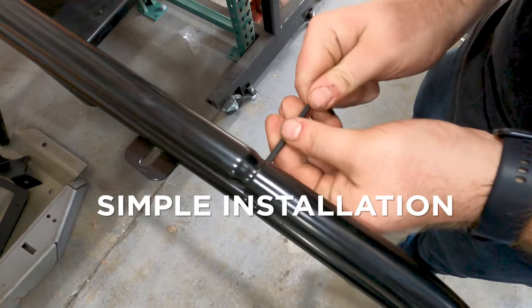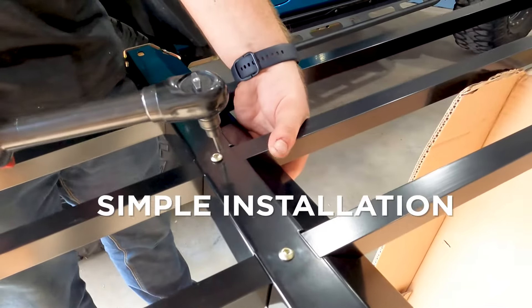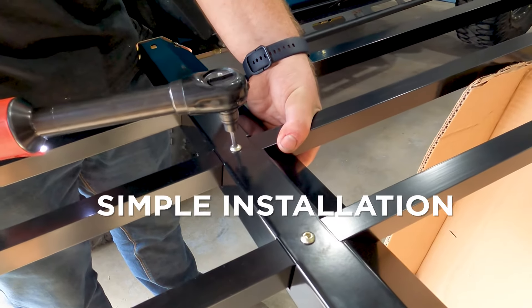The basket is a simple to install package, featuring an easy 100% bolt-on installation.